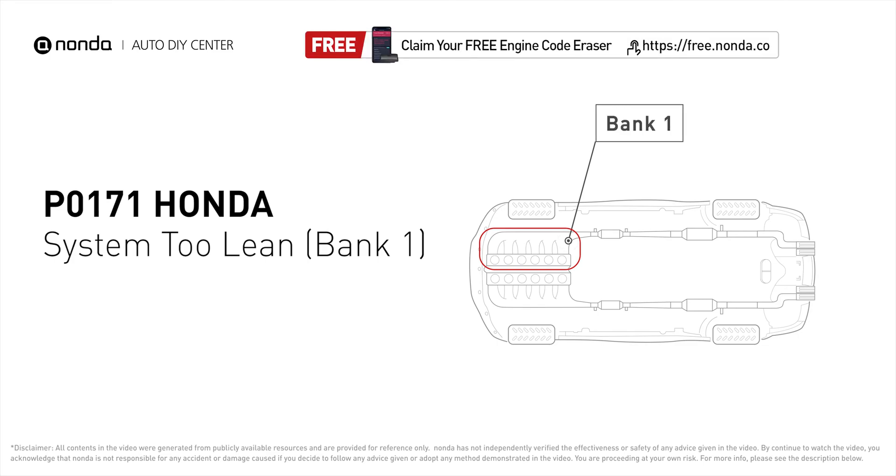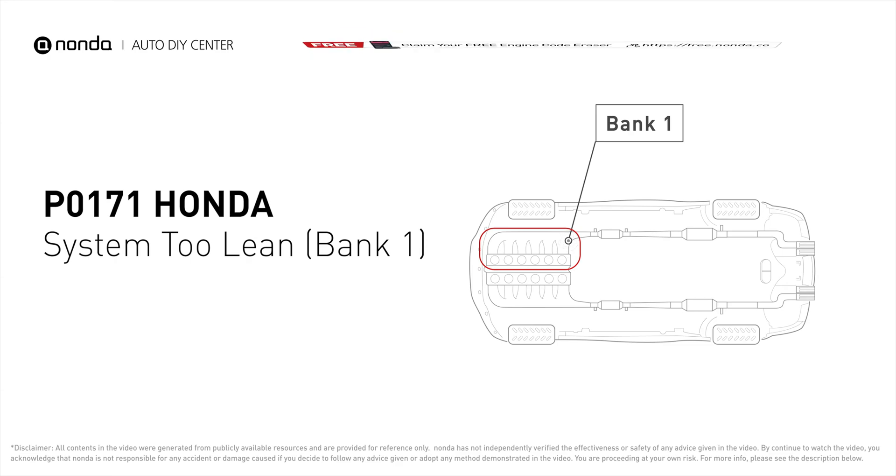P0171 means that the engine air-fuel mixture is too lean. It indicates that bank one of your car has too much air or not enough fuel.